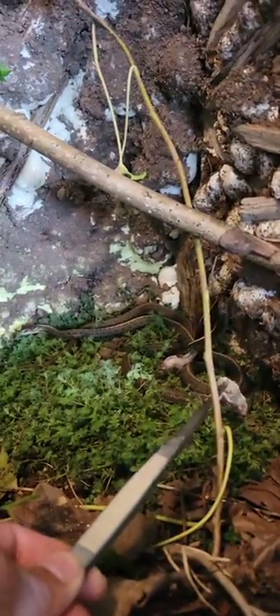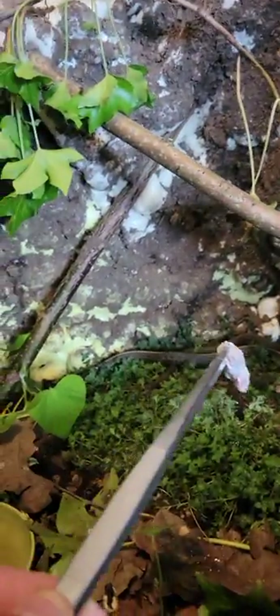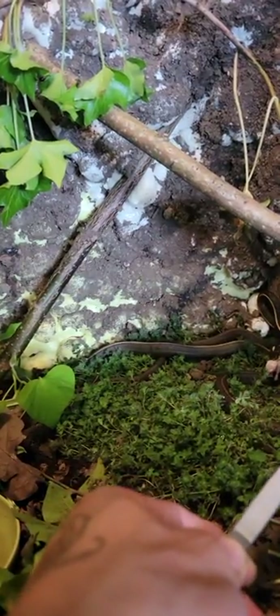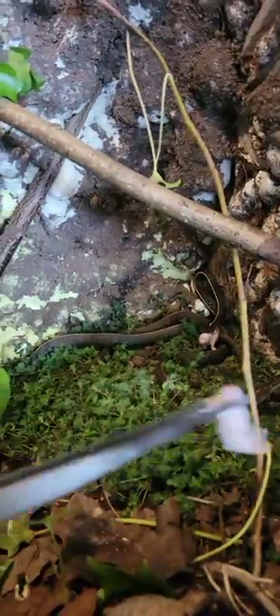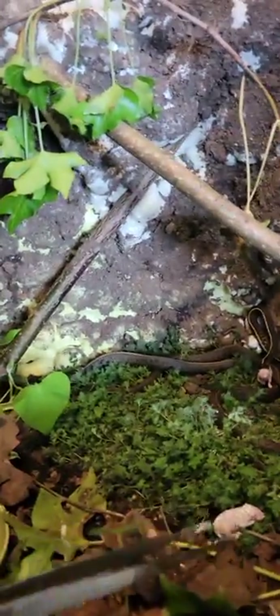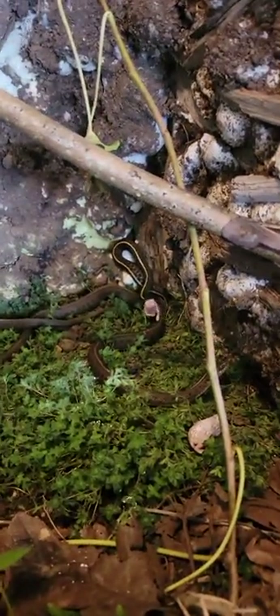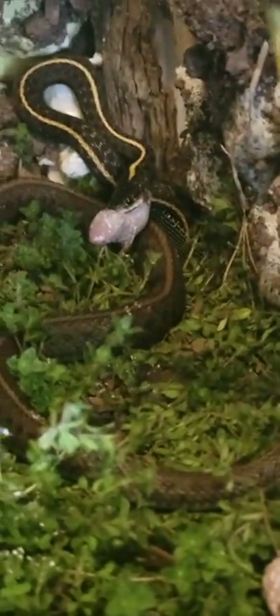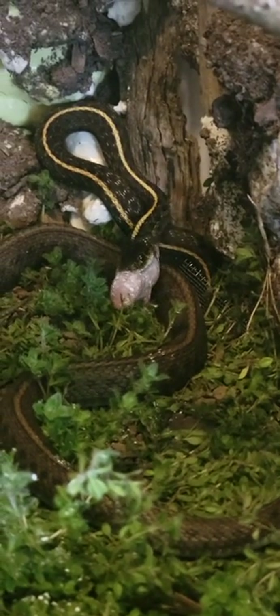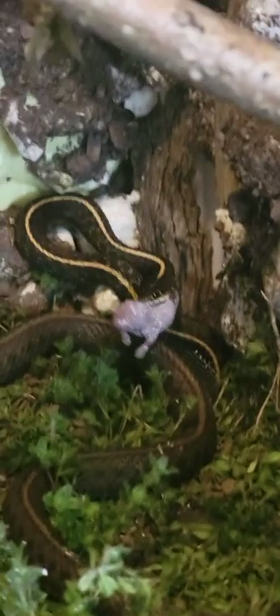Any of y'all up here want one? Oops, I dropped it. I'm gonna leave it right here and see if it eats it. But look at the other one — let me zoom in. Live in effect: wild garter snake eating a pinky. Look at that, y'all!